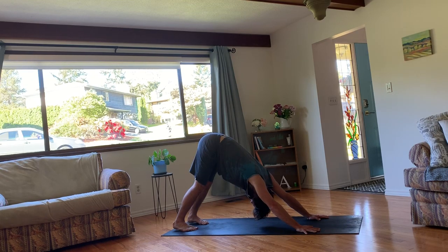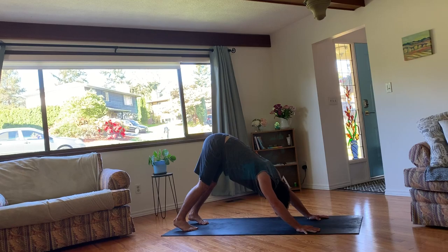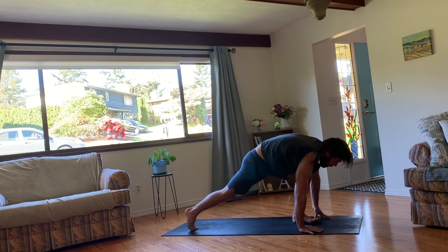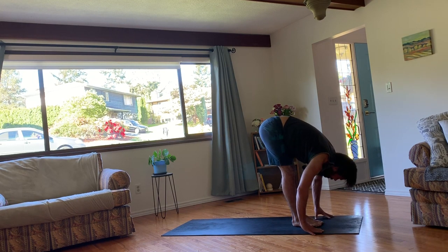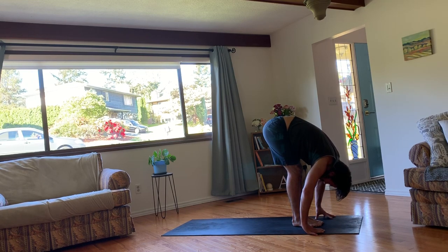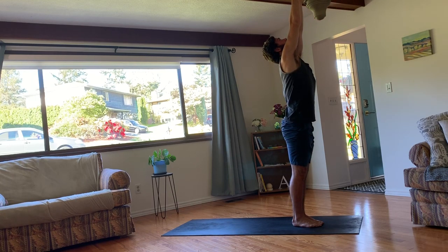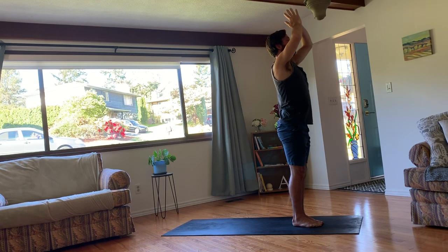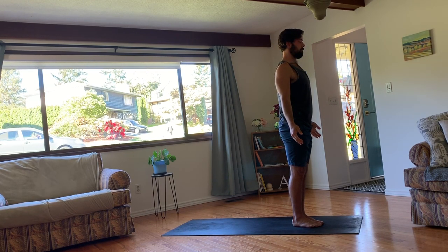Release your air fully and find yourself back at the top of your mat. Inhale to lengthen your spine long. And then exhale, fold over your legs. Inhale, root to rise. Come all the way up. And exhale, your hands through heart center. Close your eyes and check back in in Samastitihi. Notice any subtle changes in the body or the mind.